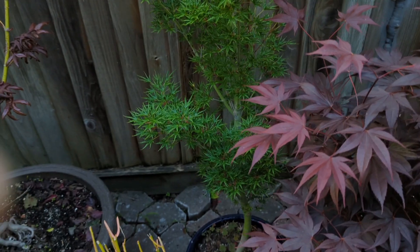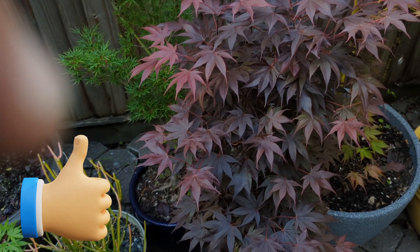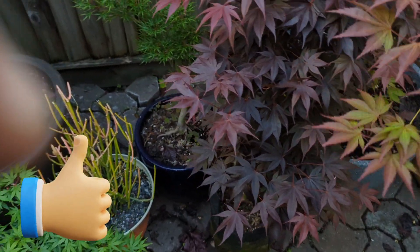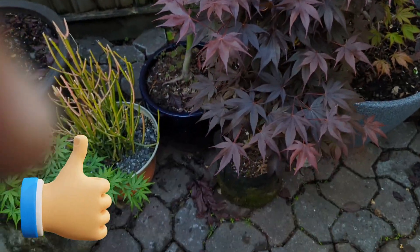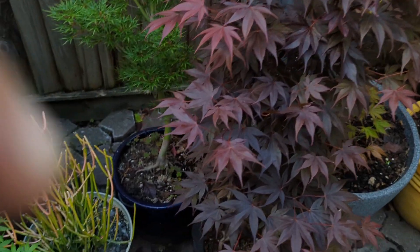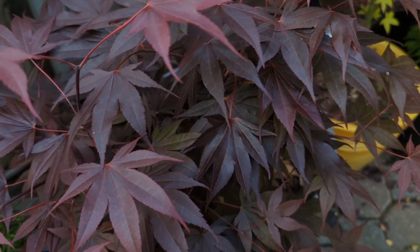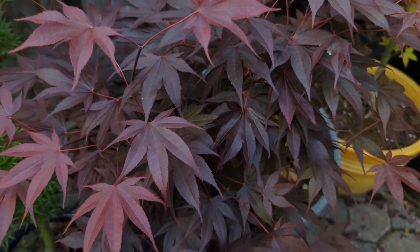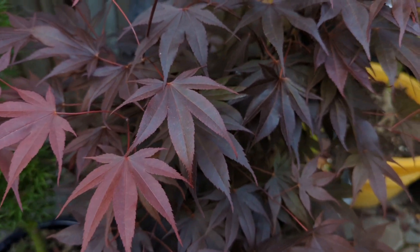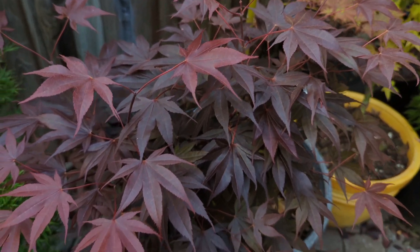This is a fast-growing dwarf — this is 'Livy'. It would be a darker color if it were in more sun; it doesn't get a whole lot of sun over here. I'll probably move it. But this thing is a fast grower. I love the leaves on it. I don't think it's a witch's broom — it's just a dwarf — but it's got those full amoenum leaves on it. Really nice, really nice color — a really nice burgundy color to it.